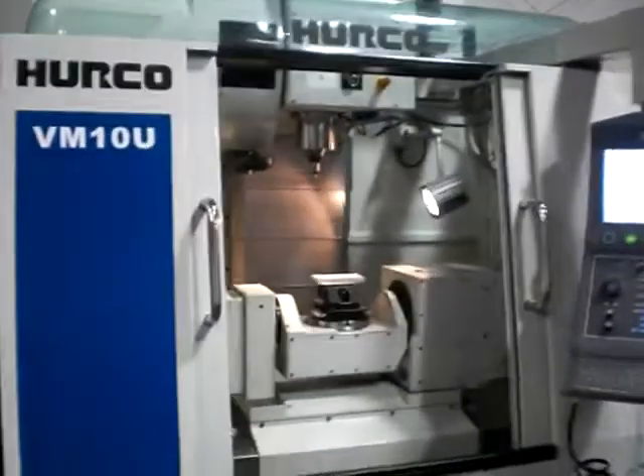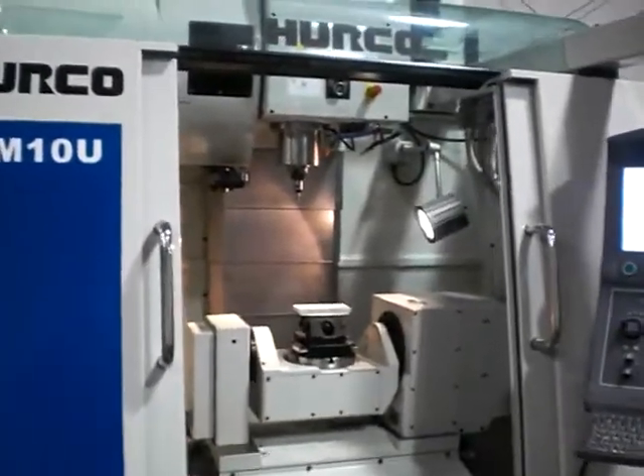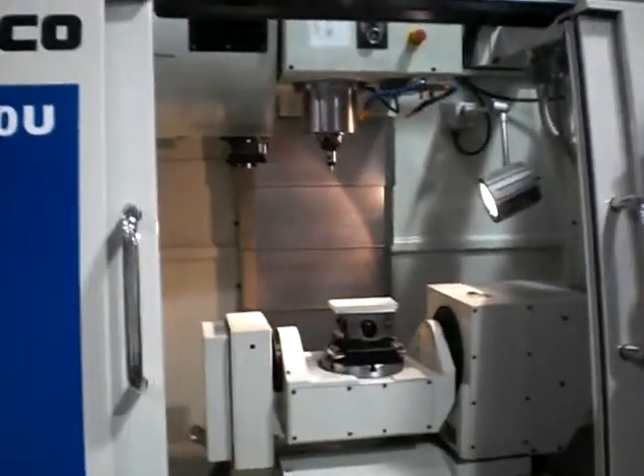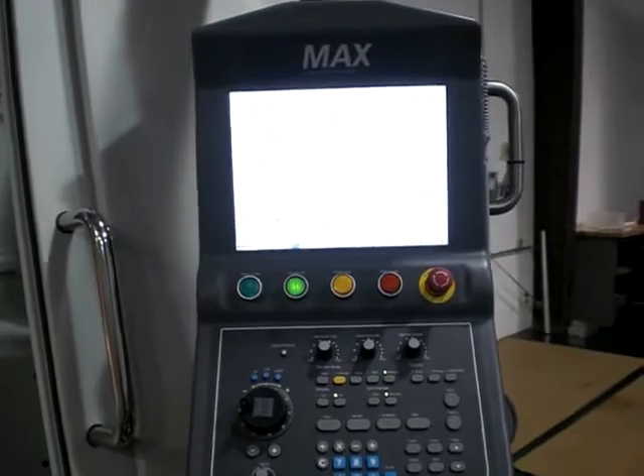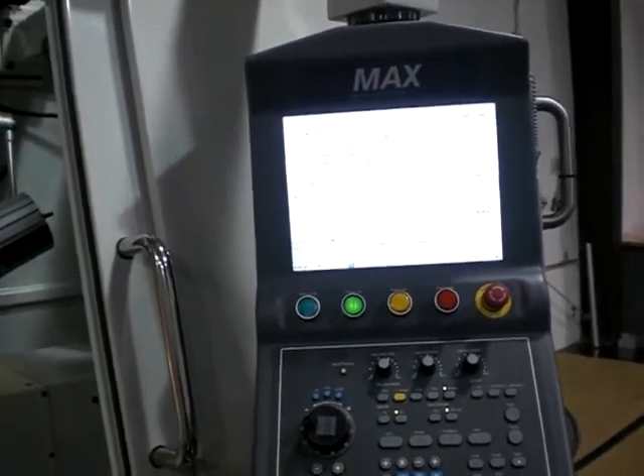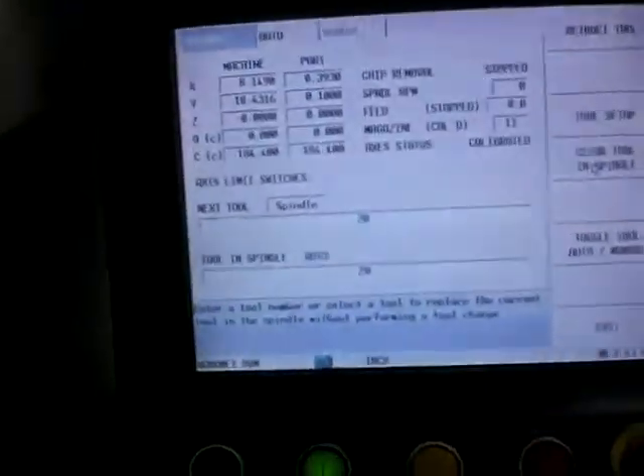Hello, my name is Tom Lemaire. This video is going to show you the correct way to turn off a Herco CNC miller machine with Ultimax control, the Winmax. The Winmax is a Windows-based operating system.